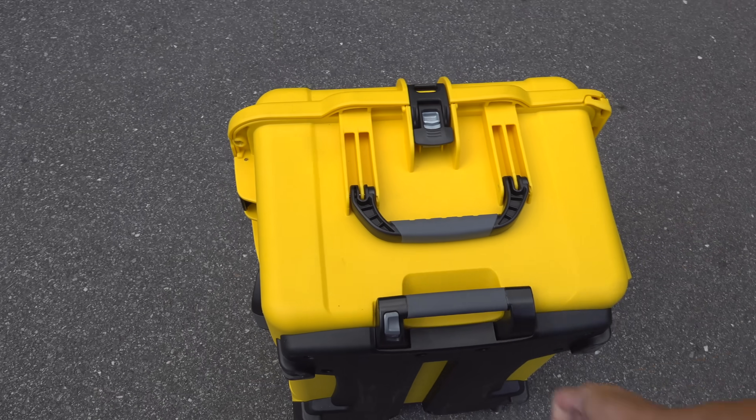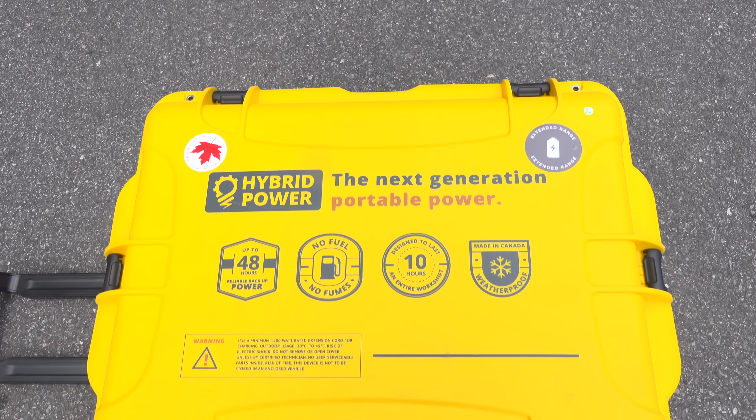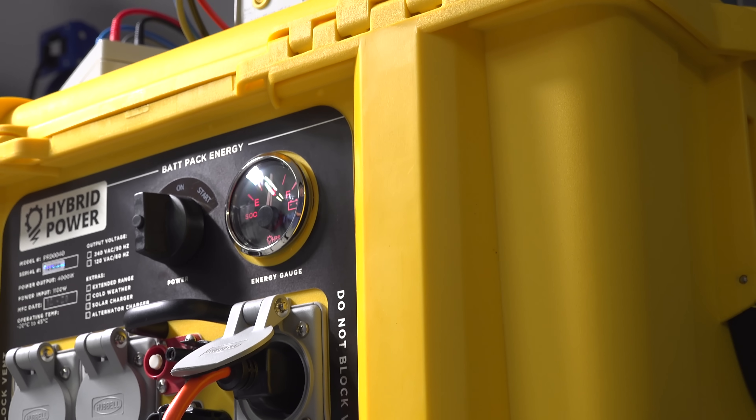Part of that weight is because inside the batteries are lithium-iron phosphate. That's a newer type of battery designed to have a really extended lifespan. In fact, Hybrid Power Solutions is one of the few companies that tells you you should expect this to last between 10 and 15 years.